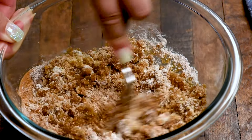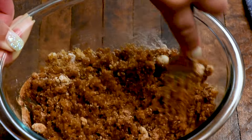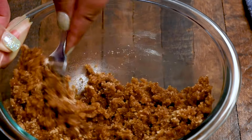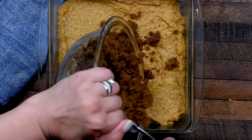The streusel is literally the best part of this coffee cake. And coffee cake doesn't actually have coffee in it — in America, we eat coffee cake for breakfast alongside a cup of coffee. So if you're wondering where the coffee is, there isn't any, because it's not a coffee-flavored cake; it's a cake you eat with breakfast.